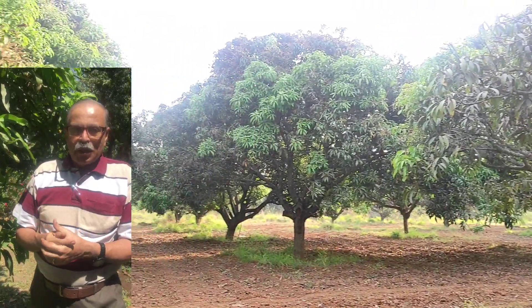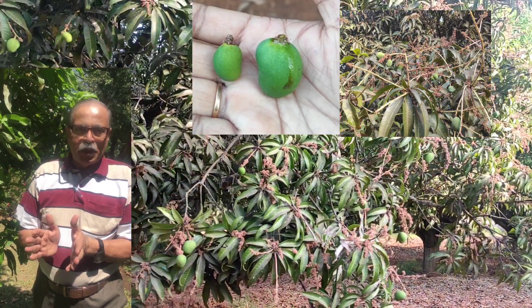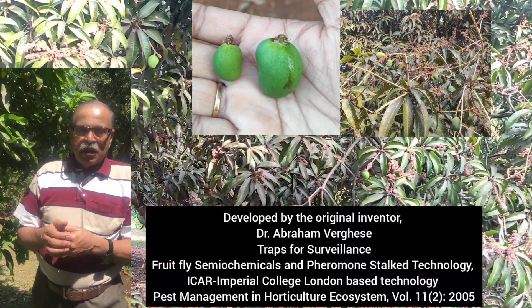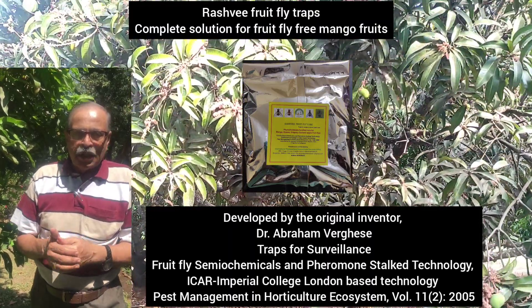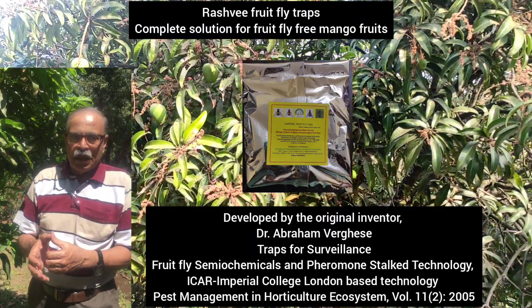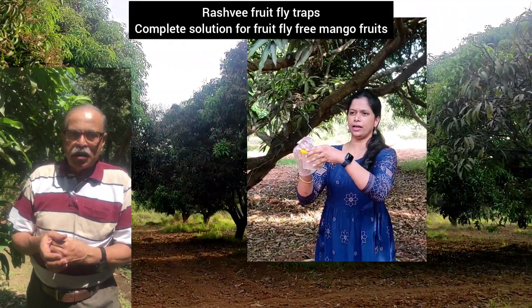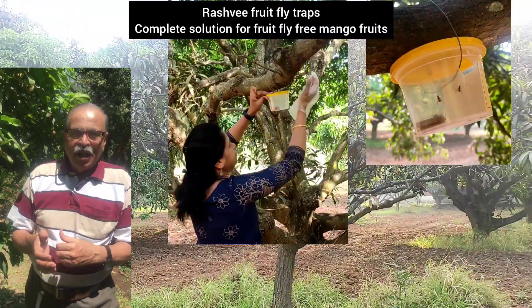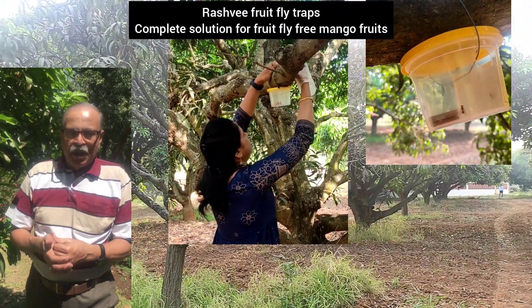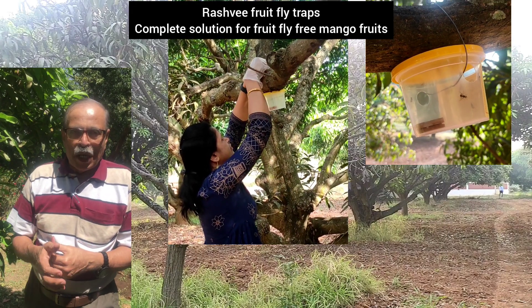When the mango attains the size of a lime, or the diameter is 4 cm and above, fruit fly traps have to be put in the orchard at the rate of 15 traps per acre. We have the Rashvi fruit fly trap, which is based on research done in the last 15 years at ICAR and our own improvement. This trap will attract all the male fruit flies that come to mango.